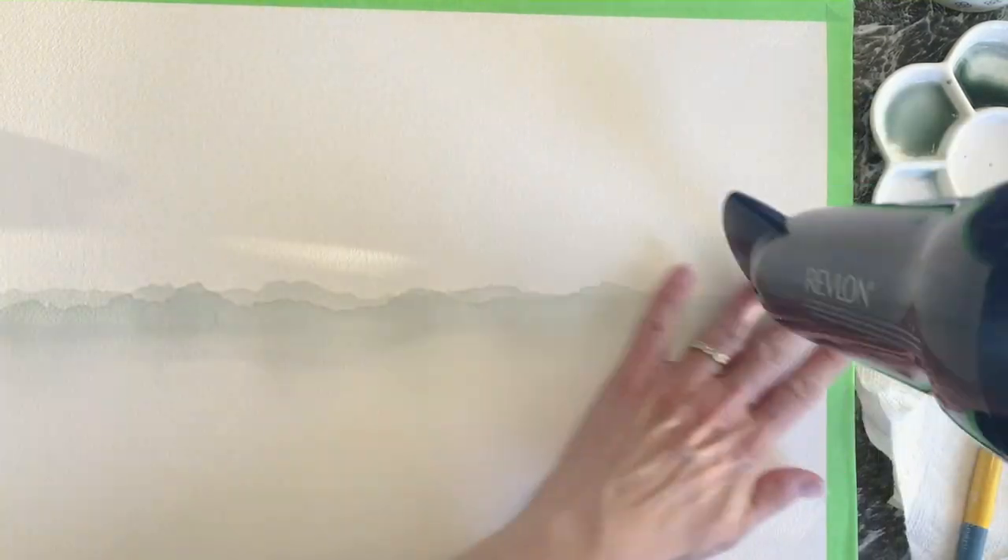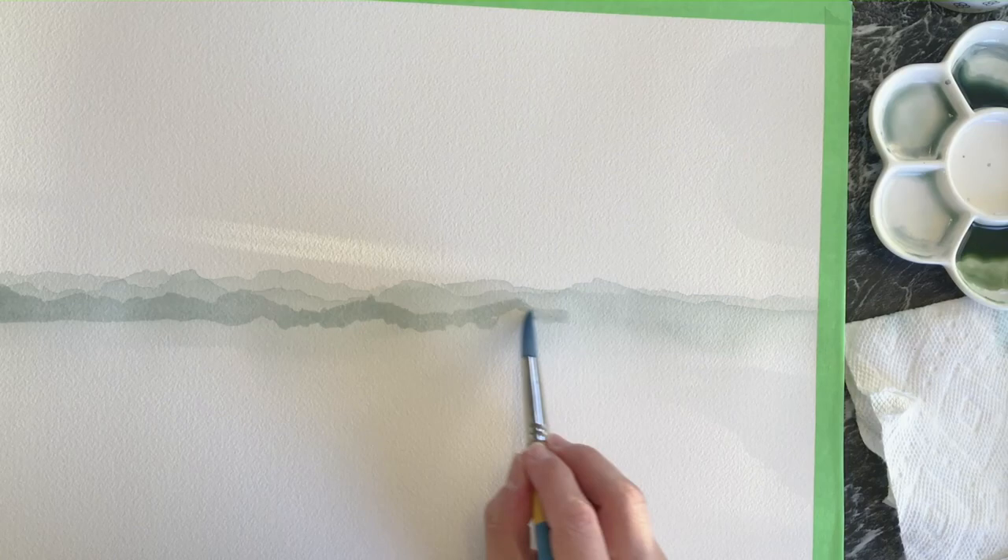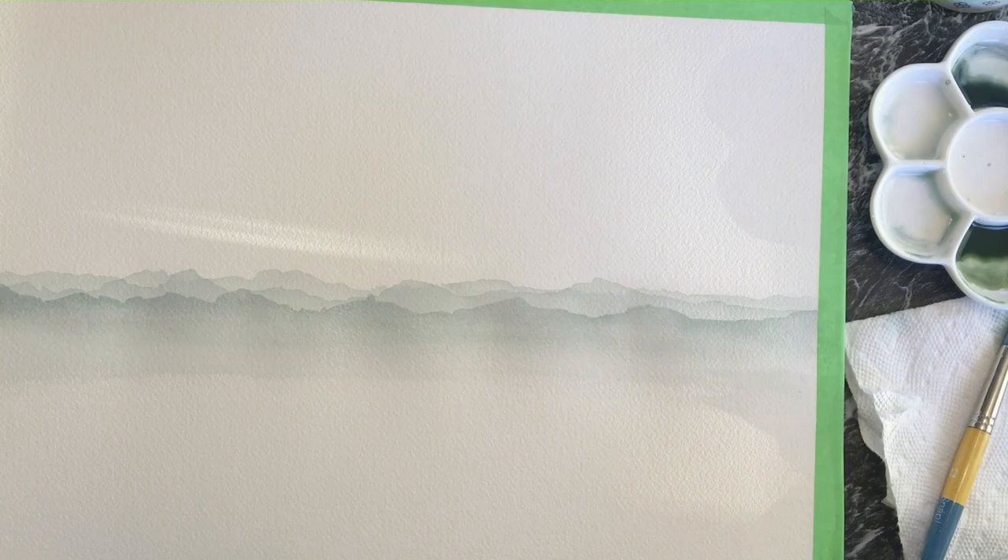Hi, I'm Fernanda Sarraga, and on today's episode I'm going to be explaining how I paint this dreamy green landscape of mountains. I'm using Winsor Newton watercolors with Princeton snap brushes in size 12 and a flat head brush, and I'm using Arches cold-press cotton paper.